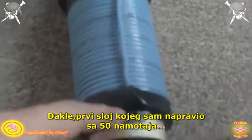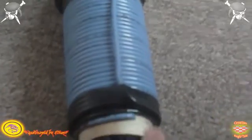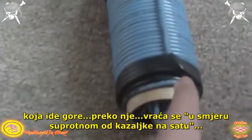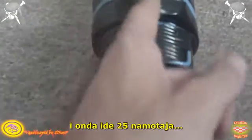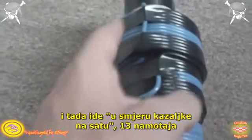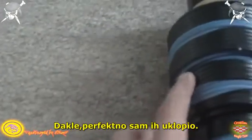So the first layer I did was 50 winds counter-clockwise going up, then back counter-clockwise — 48 going, then 25 — and then coming back with 24 clockwise, then going clockwise yet again: 13, and then 12. So it fits perfectly.